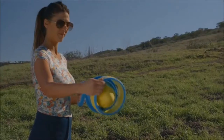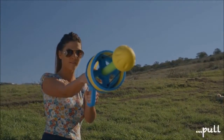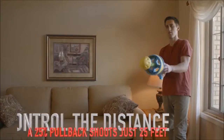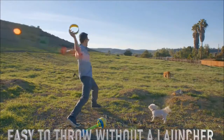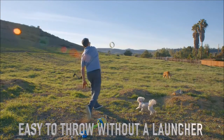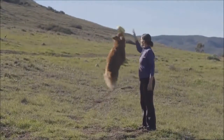And it's easy to use. You just load the ring, pull it back, and release. And to use it inside, just pull it back part of the way. And if you're feeling old-fashioned, just throw it without the launcher. It also doubles as a great training aid.